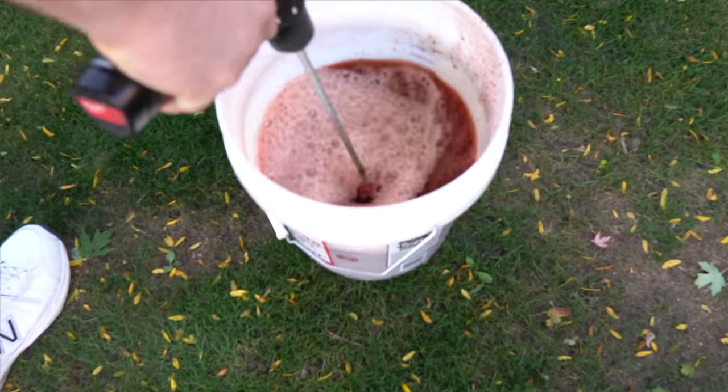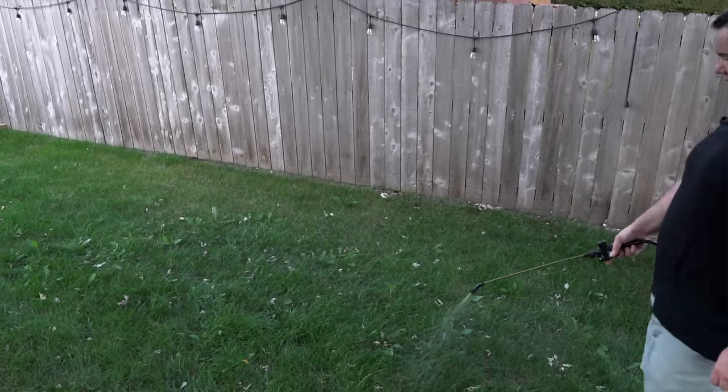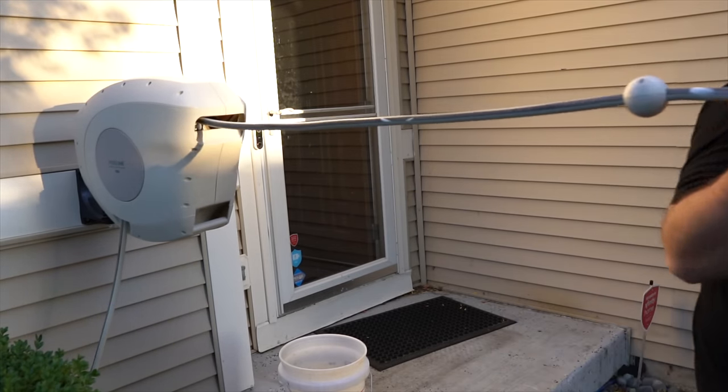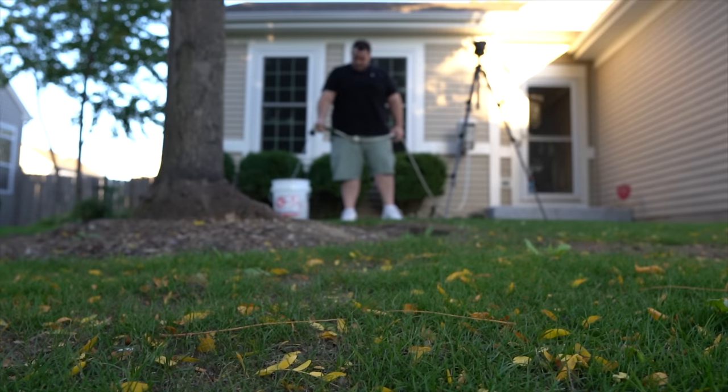Now that we've thrown down some nitrogen, I'm going to make the second and final application — we're going to throw down some iron. This is the secret to getting a dark green lawn. Iron actually increases the chlorophyll in the plants, which leads to that nice thick green lawn that we all want. The difference with this application is that the nitrogen we applied to the soil, but with the iron we're going to apply it to the leaves of the grass and let it sit overnight. There are a couple of liquid iron products you could choose from, such as Lawn Star or Southern AG liquid iron.